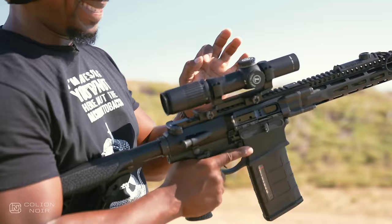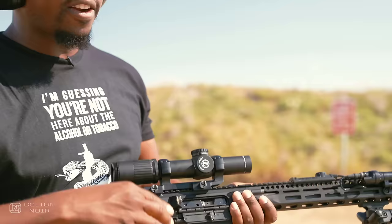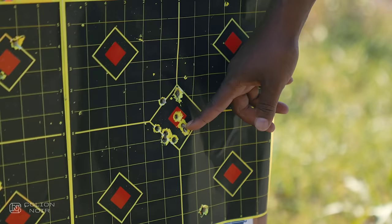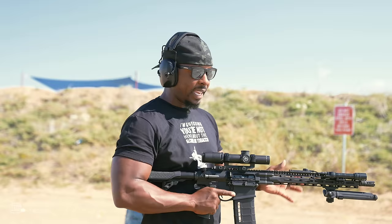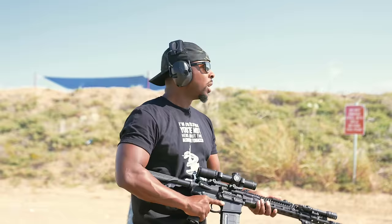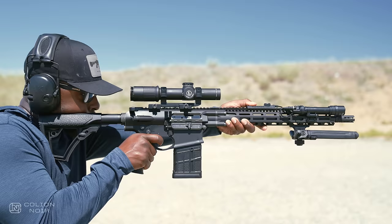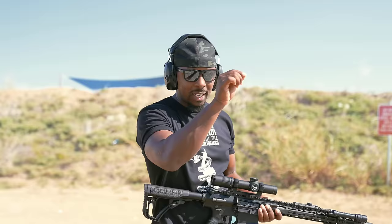I'm running the Leupold Mark 6 one-to-six, which I'm running because it is lighter. It doesn't give me a ton of magnification, so when I was getting this gun zeroed in at a hundred yards I was just outside of MOA. I think a lot of that is due to my limited magnification more so than the gun, because I do believe this gun is easily a sub-MOA gun. If I had a three-to-eighteen on this thing, I'd stack holes with no problem. But with a rear bag and the limitations on magnification, human error starts playing into all of that.